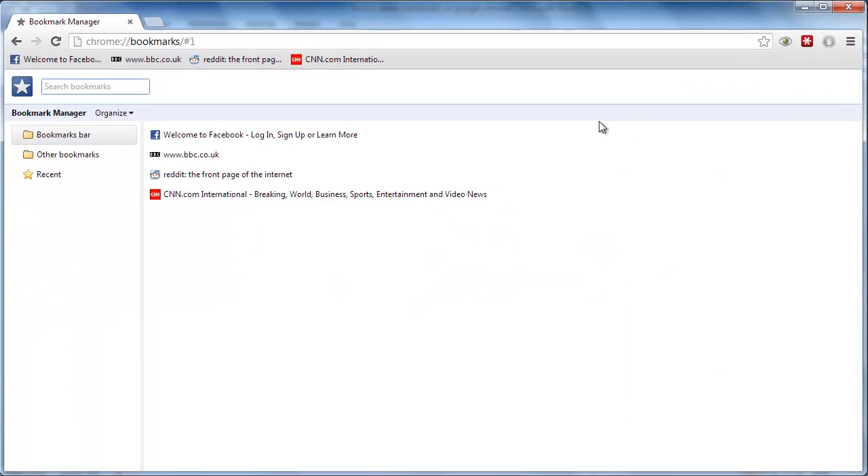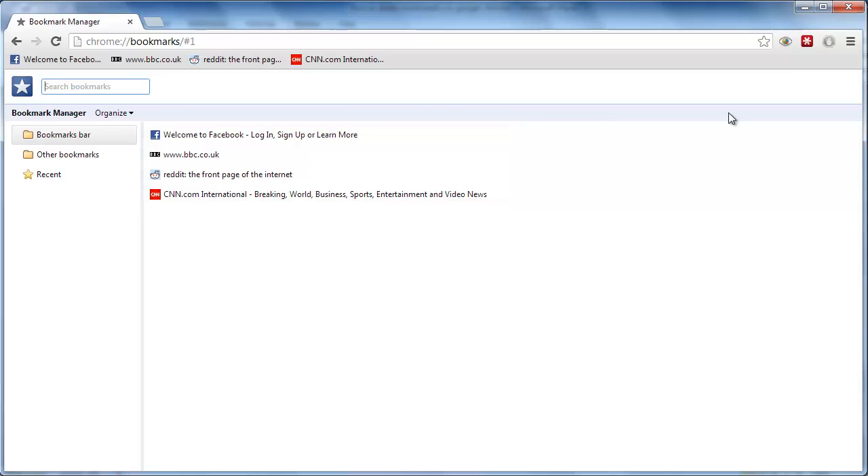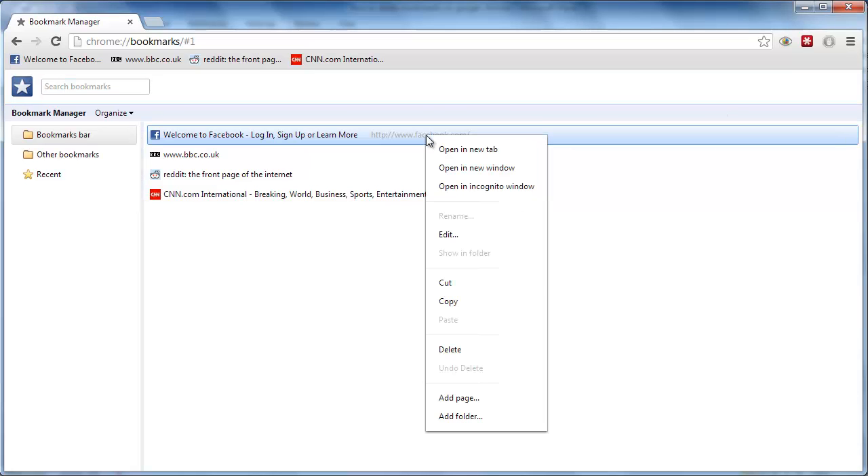Bookmark Manager will open in the tab and you will be presented with all the bookmarks that you have created. To delete a bookmark, right-click on it, and in the menu that appears, click the Delete option.